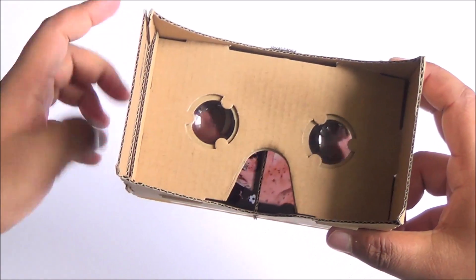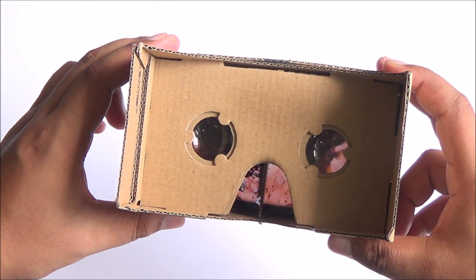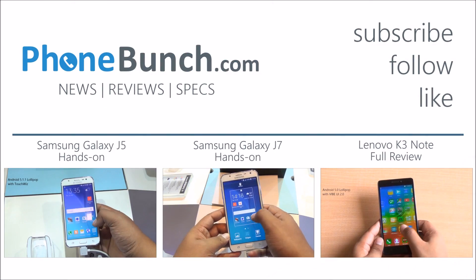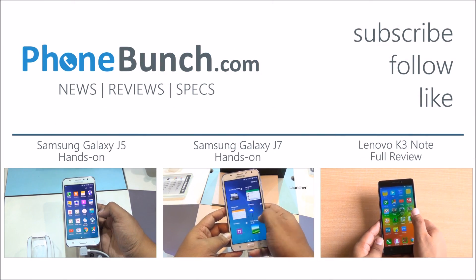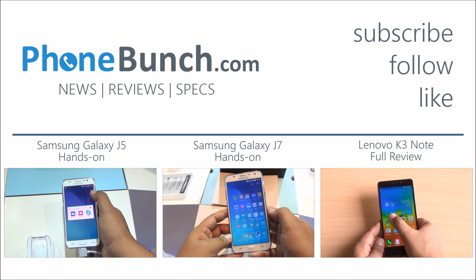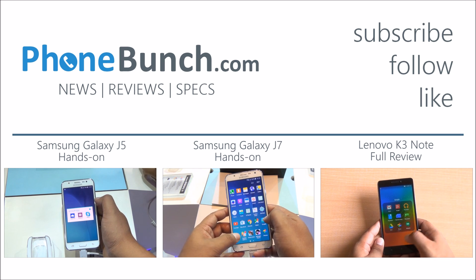That was the first look at Google Cardboard. It is quite interesting and quite entertaining as well, even though you might look a bit silly using it. We'll be back with more — don't forget to hit the subscribe and like button. If you have any questions, put them in the comment section. Thanks for watching and as always, have a great day.